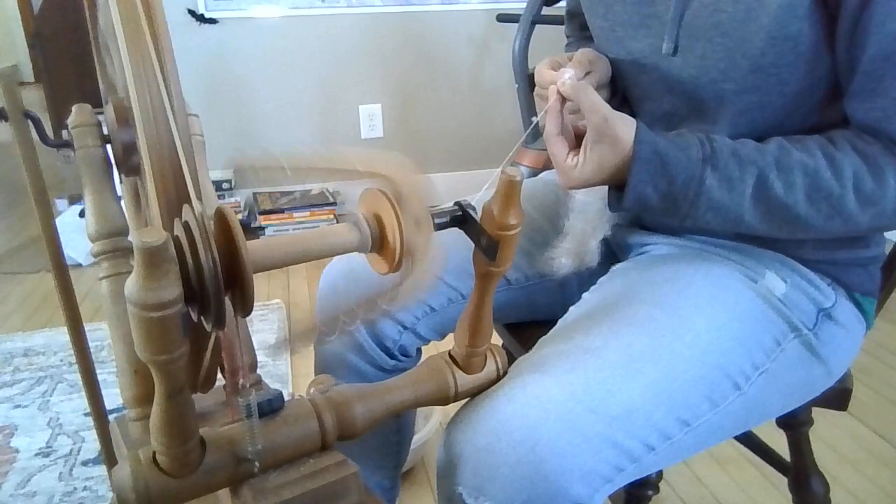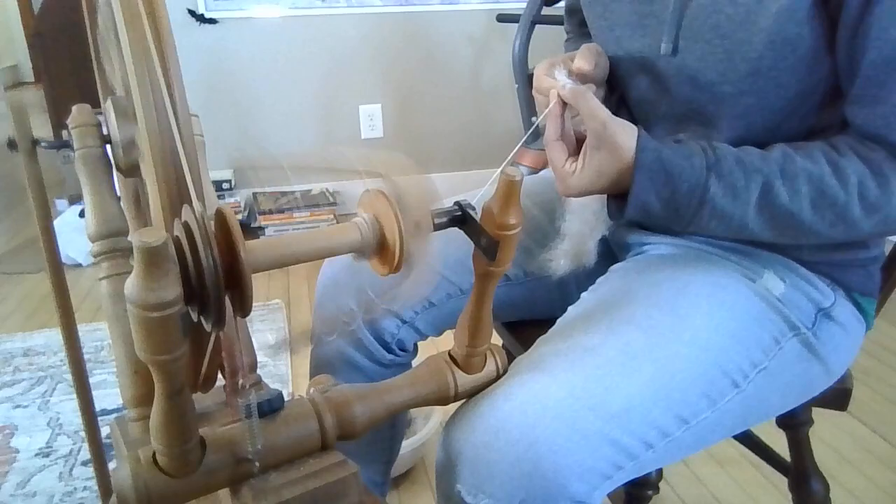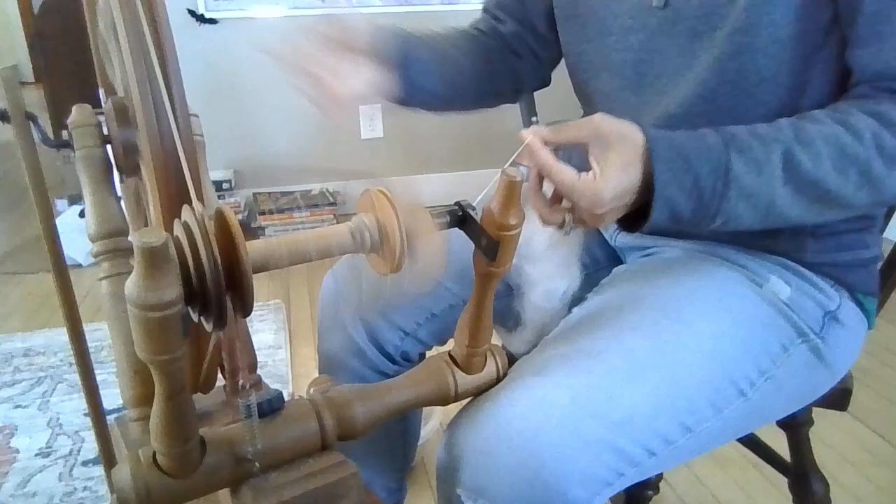We're just spinning this consistently, and we're not trying to add a lot of texture to it or variations in the weight. The weight is how thick or thin your yarn is going to be — how it's going to end up. The weight of the yarn.